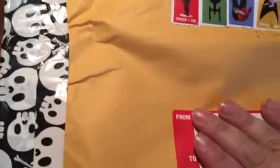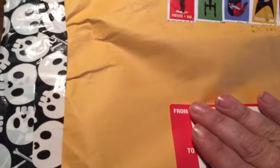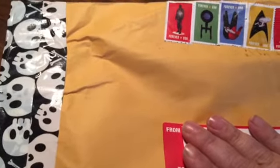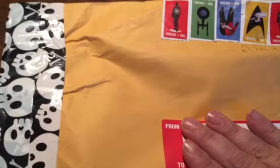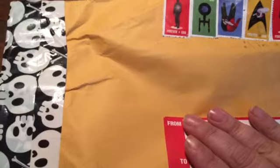Hi everybody! I wanted to share a real quick Happy Mail that I got in the mail the other day. This is from Joan, who is Junebug1029 here on YouTube. Everybody knows her, I'm sure. If you don't, you need to go check her out because she's awesome.